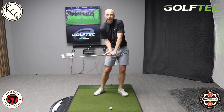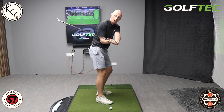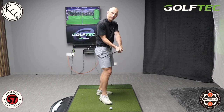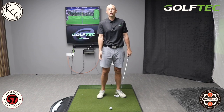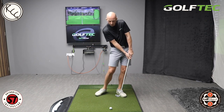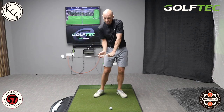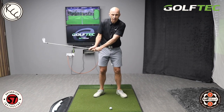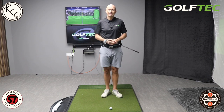A very common example: people working on improving their downswing — trying to hold more lag, shallowing the club, getting it in the slot. On video they see it and say 'yeah, I can do it in my practice swing.' But they have no idea that when swinging down towards the ball, the clubface is probably about 30 to 40 degrees open, which is completely non-functional. So they're practicing all these moves to change their swing, but with a clubface that just would not be functional. When they step in to hit the ball and try to recreate that feeling, the brain knows at some level it's not going to work, and at the last minute it throws the club across the ball to salvage the shot.